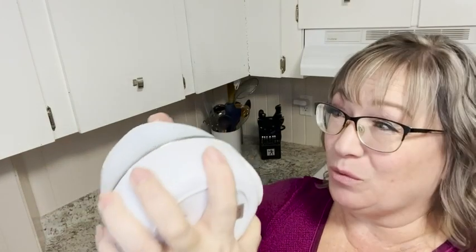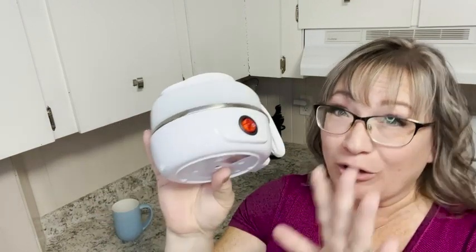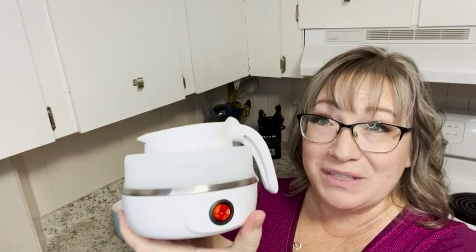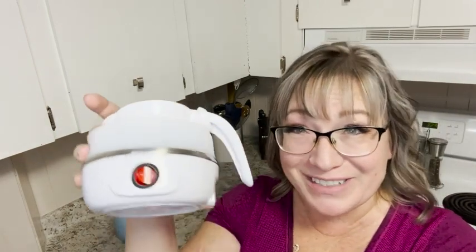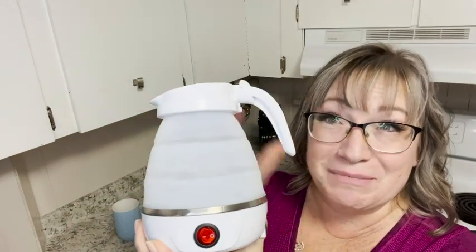I'm very impressed with this. When you're done with it, it does not take up any room — you just flatten it out like this. It's easy to pack, easy to store. It's the perfect gift for anybody, and great for those in dorm rooms, hotel rooms, or little trips. I know you will be too, so go get yourself a collapsible kettle from the Good Trade Store. That is my point of view.